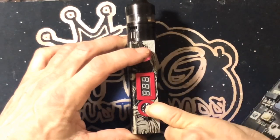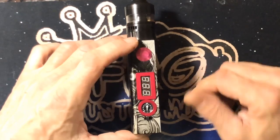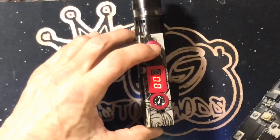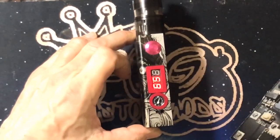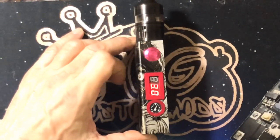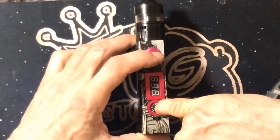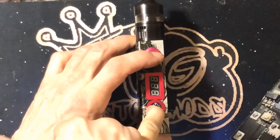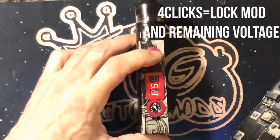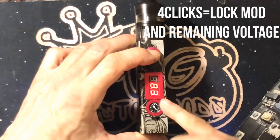Three clicks will save your favorite setting. Say you want to be at 50% — one, two, three — that saves your favorite setting. I can turn it all the way down to zero and it's still firing at that saved setting. To take it off that setting, one two three, and now it's firing at zero. Let's turn it back up — now it's firing at 5.1 volts. Four clicks locks the mod — you can't fire it — and that'll show you your full voltage.